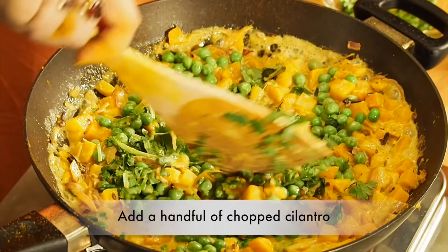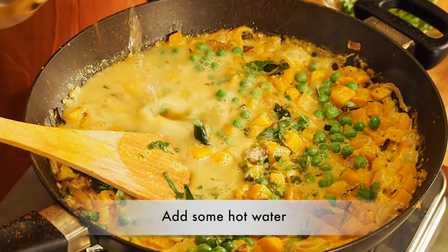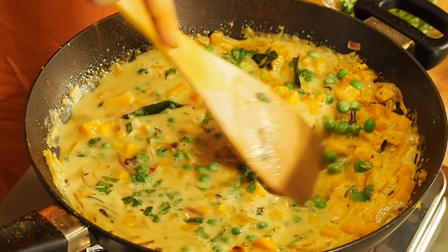I'm going to be adding some salt to taste and then some hot water. Once you do these steps, you really want to allow the gravy to settle and the green peas to absorb a little bit of the flavor — and we'll be ready to plate in about two minutes.